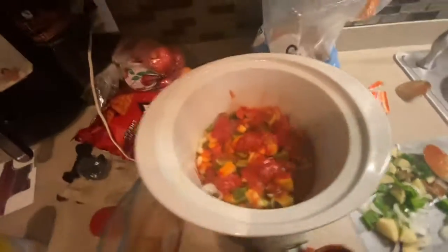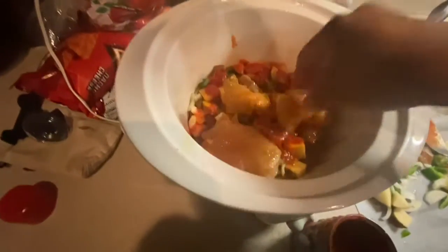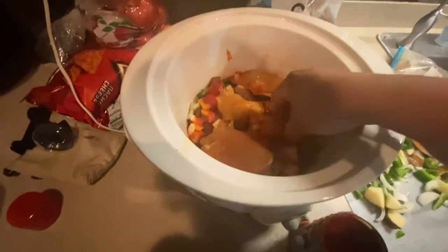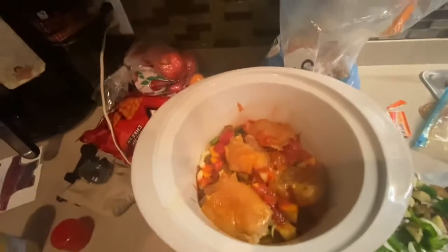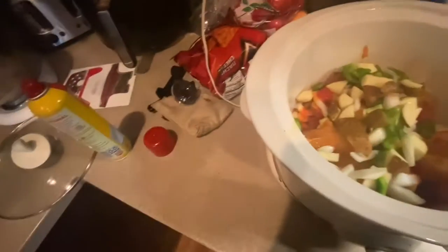My chicken — I'm going to come back and put the rest of my chicken on here because, like I said, I'm doing two layers. I'm just going to spread that out. Then I'm going to come in with the rest of my vegetables, since I'm only doing two layers.